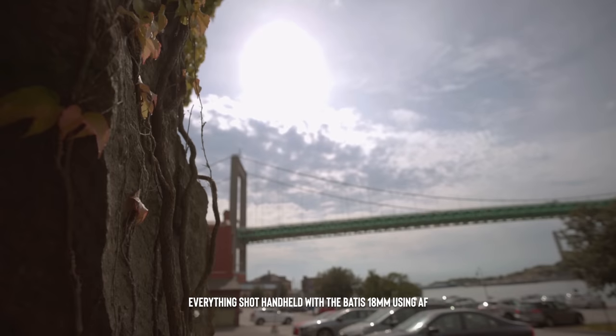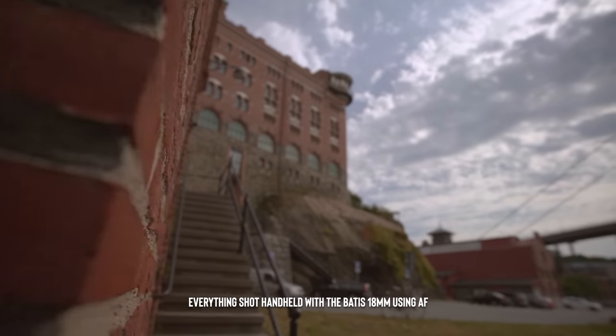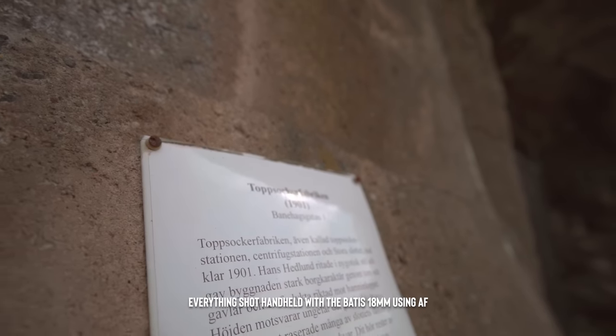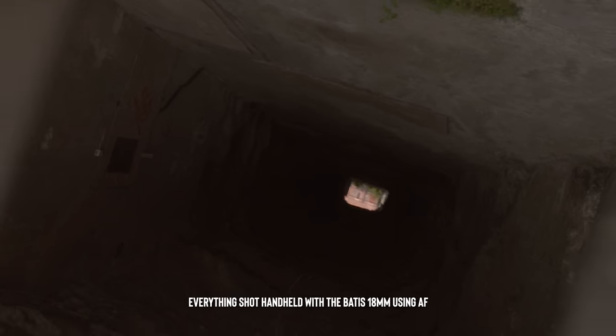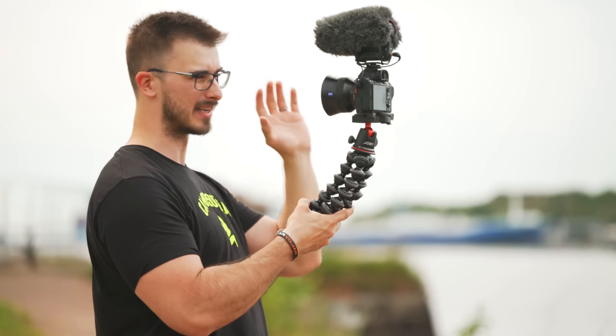What about video performance? Can you shoot b-roll with this lens? Yes, you can. When it comes to vlogging, this lens does work, but personally I wouldn't recommend it because you want a lens that can go from a really wide field of view and then crop into a narrower field of view like 35mm. I would recommend the 16-35 instead. Also, there's no OSS in this lens, which means it will be a little bit shaky — though not that much — compared to the 16-35, which gives you steadier shots.